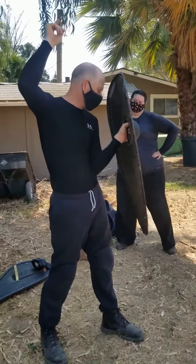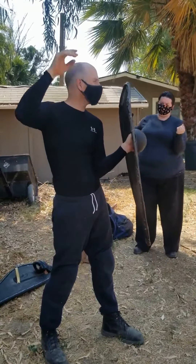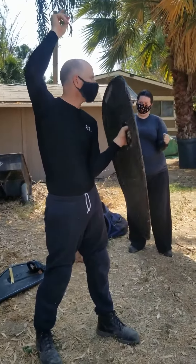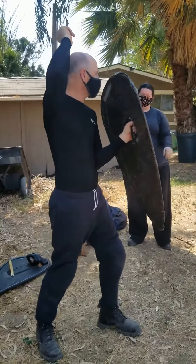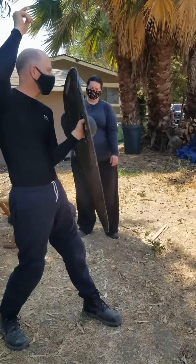I keep my elbow pretty close to my body, so that my hip is right here. That's a natural support point. Obviously when you're actually in the fight, you're going to come here, but you can rest it here.